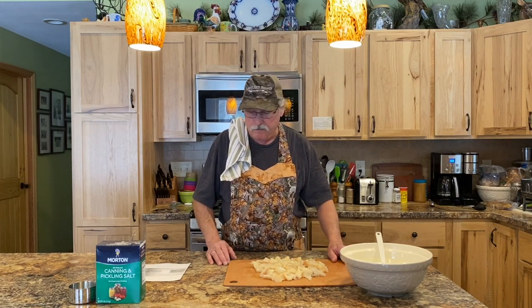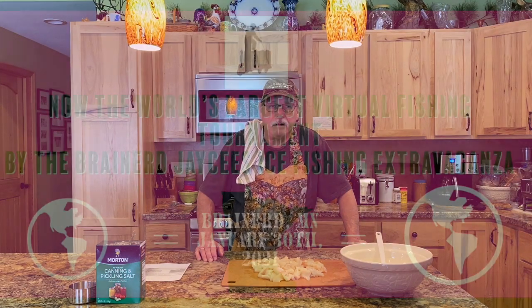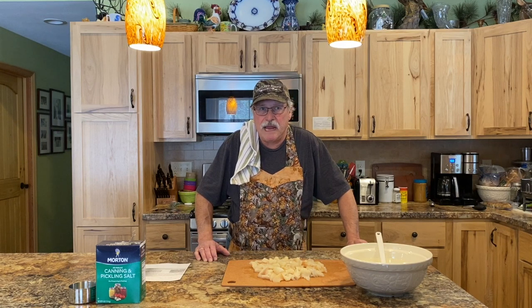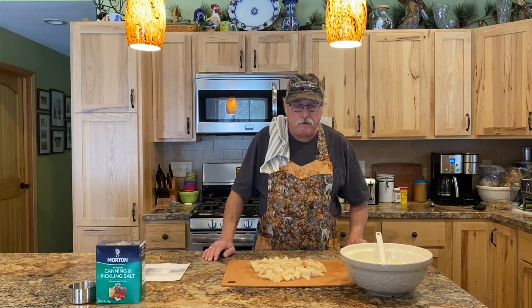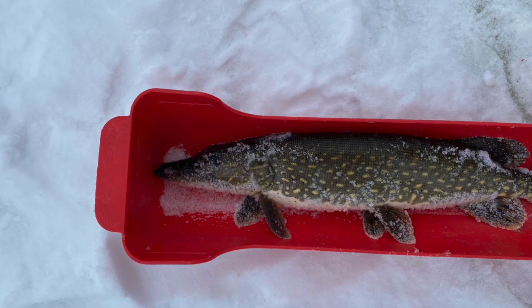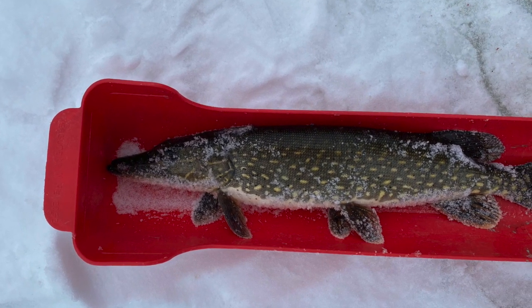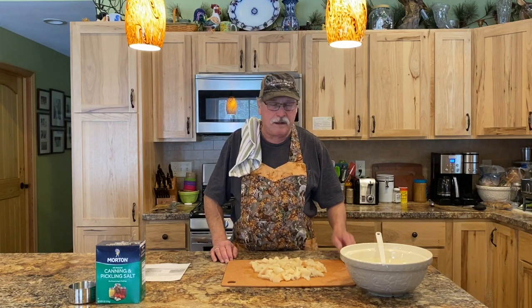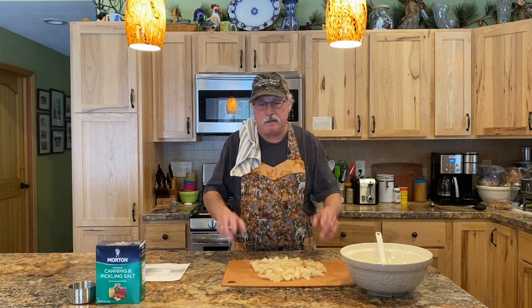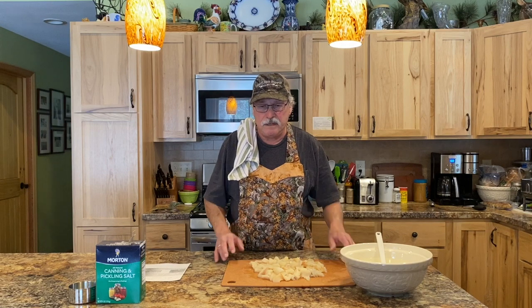I also wanted to mention that I caught two more pike yesterday. I entered the Brainerd fishing extravaganza fishing contest, which was pretty interesting — it was done virtually through an app called Fish Donkey. After you catch a fish, you take several photos on a bump board where you put the nose of the fish up to the top and measure it after squeezing the tail. I caught two northern pike: a 20 and a half inch and a 19 and a quarter. They take your largest fish for the contest. I'm not sure how I feel about the virtual format, but it was fun to participate.